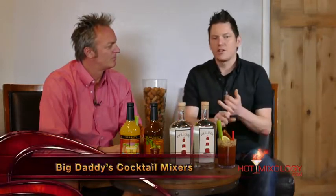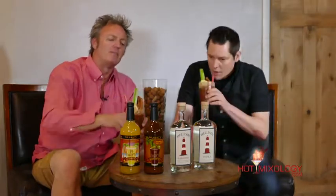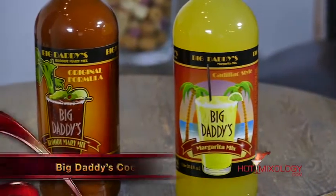He came out with great quality products, fresh ingredients, and this amazing Bloody Mary mix right there. James was a bartender for over 30 years behind the bar, mixing up great Bloody Marys, great margaritas, and decided to come out with a perfect mix that brings that consistency of a fresh-made cocktail into the bottle and into your cocktail. And Big Daddy's Cocktail Mixer does it right.